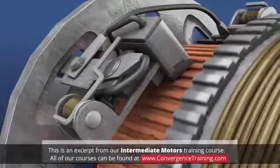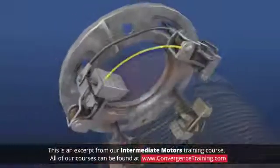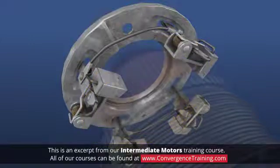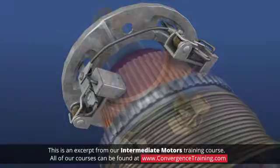Brush connections should be checked to ensure they are tight and clean. Examine brushes to determine if they are aligned properly, as misalignment can cause sparking. The brushes should have equidistant spacing around the commutator and be parallel to the bars. Clean any debris around the brushes, and compare them to a new set to gauge the amount of wear.